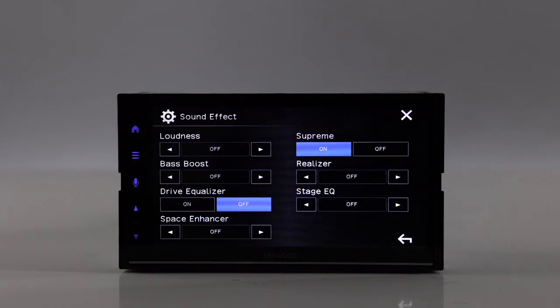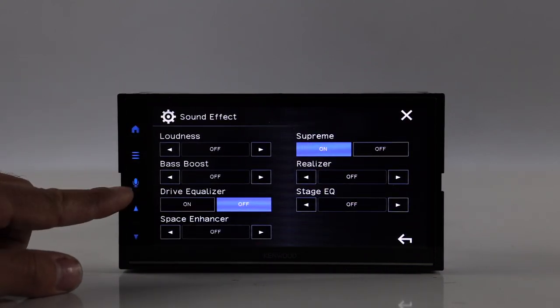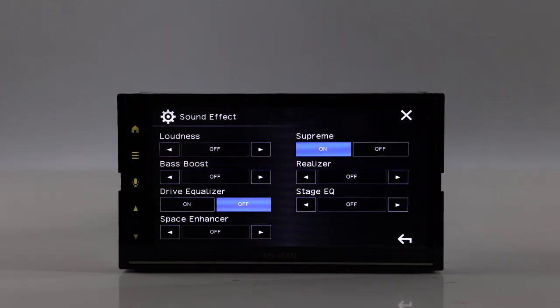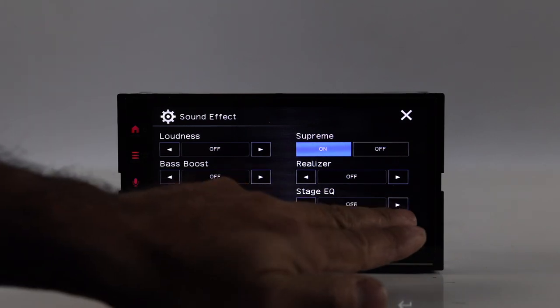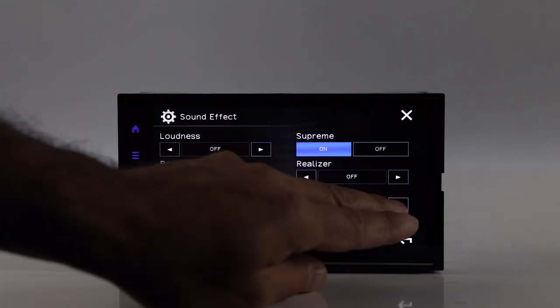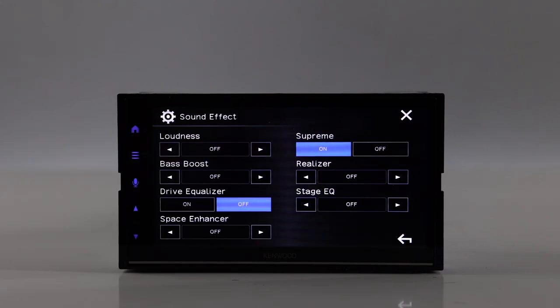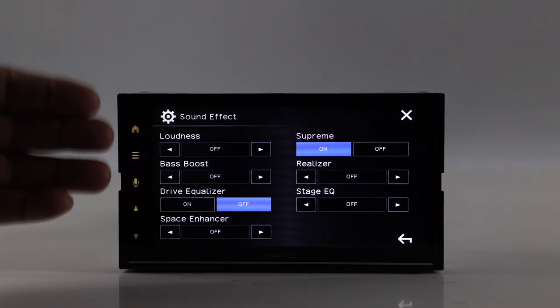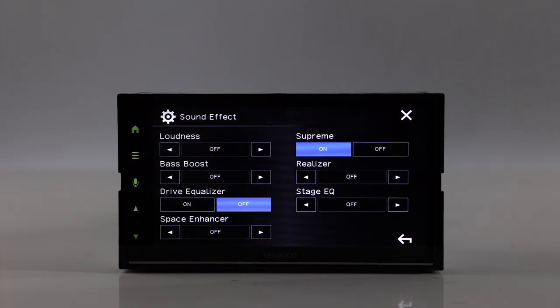Under sound effect we have loudness bass boost, drive equalizer, space enhancer, Supreme, Realizer, and stage EQ. Stage EQ is good. The others I'd normally leave flat unless you're running stock speakers trying to get the most out of them — using these may make those sound a little better. But if you've got an amp, definitely leave all that flat. Stage EQ takes your front stage and you can bring it from low to middle to high — just listen to some music and see where it sounds best. Keep in mind that using these features with aftermarket speakers can introduce more distortion.